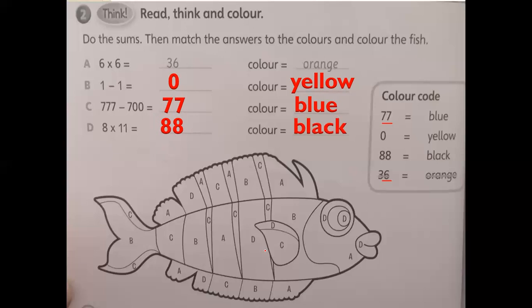So look at the fish — it's divided into sections A, B, C, and D. Section A we are going to color orange. Any A letter here, color it orange. B is yellow — any section with the letter B, color it yellow. C is blue — any section with the letter C, color it blue. And D, any section with the letter D, color it black. Do this one as homework — color it and show it to me. Thank you!